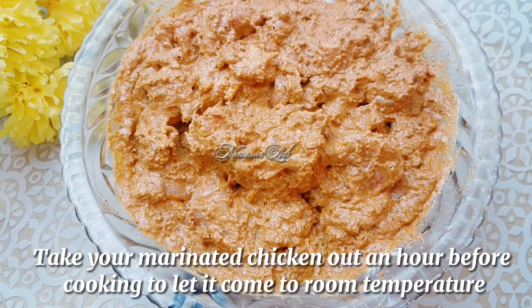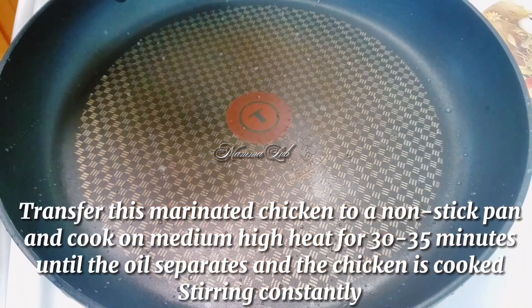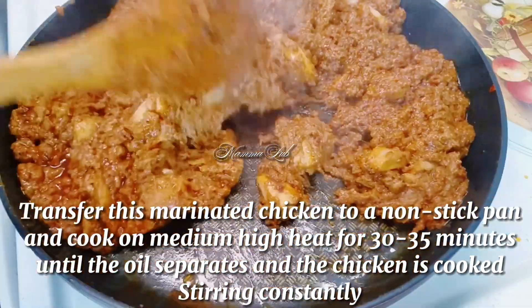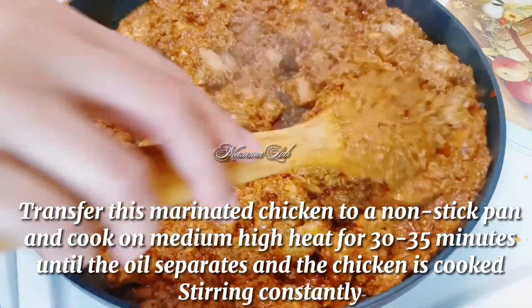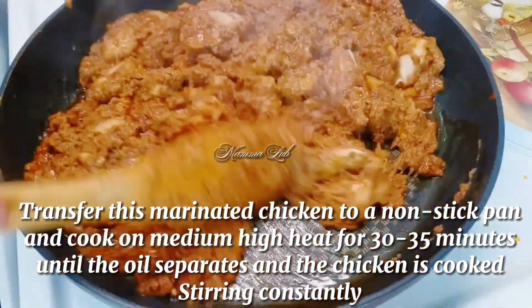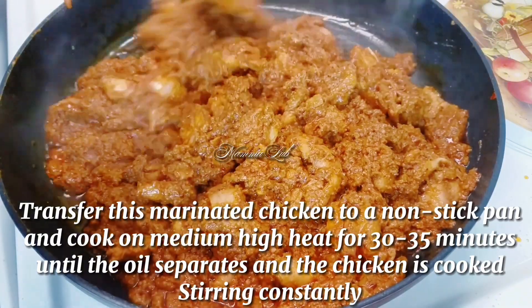Take your marinated chicken out an hour before cooking to let it come to room temperature. Transfer this marinated chicken to a non-stick pan and cook on medium-high heat for 30 to 35 minutes until the oil separates and the chicken is cooked, stirring constantly.